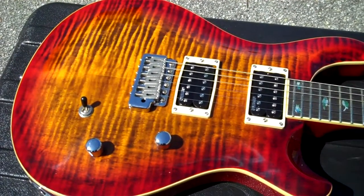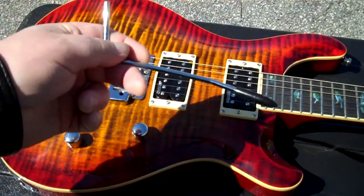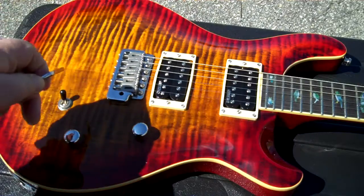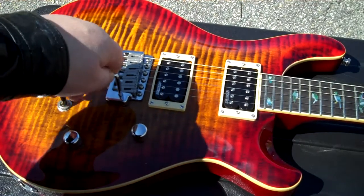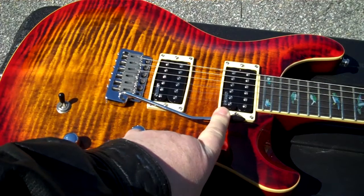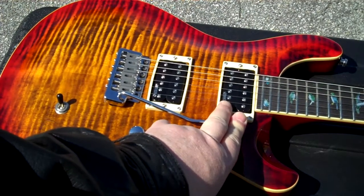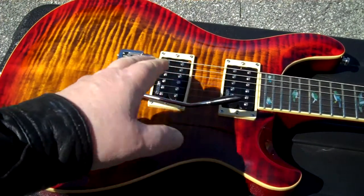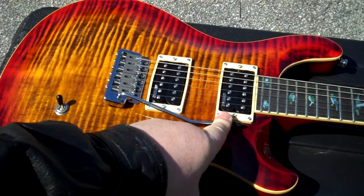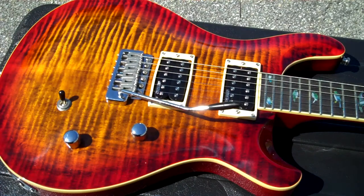Beautiful top, beautiful woodwork. One thing I want to mention is the vibrato arm — it's kind of strange when you first get it, it doesn't seem like it wants to stay in. You put the vibrato arm in the hole, push it down, then pull it down and back. Underneath there's an allen screw to adjust the tension that keeps the arm in place. They give you the allen wrench — tighten it up and it's fine.